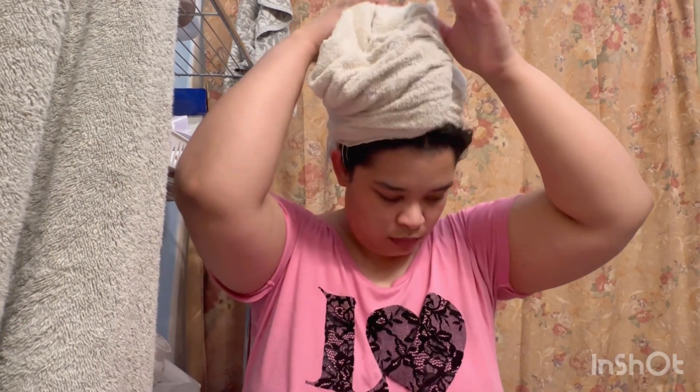Hey you! Welcome to my channel. I'm Camille. I'm going to review the Bounce Curl brush as well as show you what the owner says about this brush.